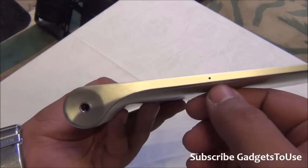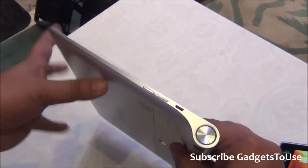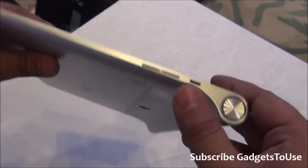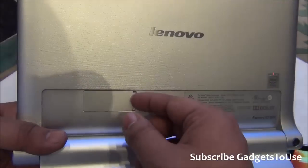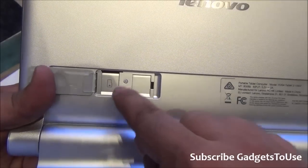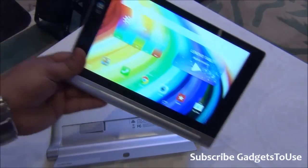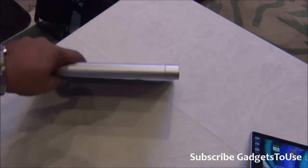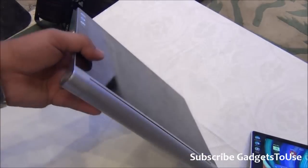In terms of connectivity, we have a 3.5mm audio jack, a primary microphone, two fairly loud loudspeakers, and a Micro USB port for data syncing and charging. There is a metallic volume rocker button with good feedback. At the back, behind the stand, it supports Dolby Surround Sound. There is a microSD card slot to expand storage. However, the SIM card slot is missing — 3G voice calling is supported on the 8-inch Android model but not on the 10-inch model.